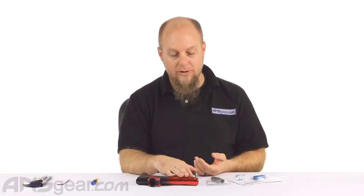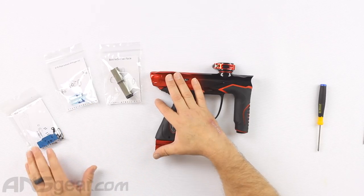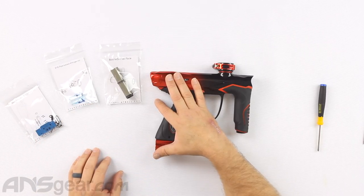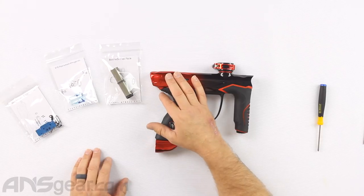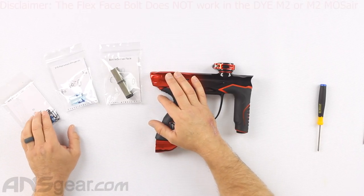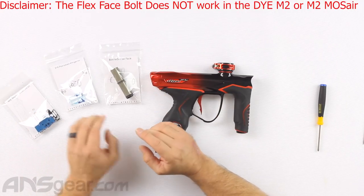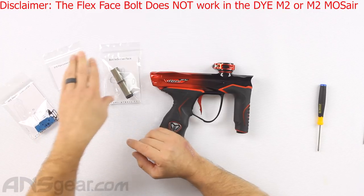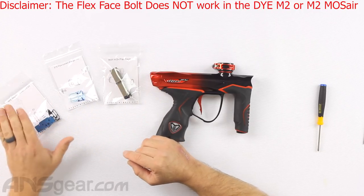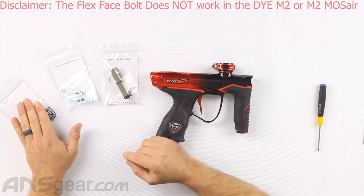We have an M3S right here and the upgrades available for the M3S are the new M3 Plus Flex Face Bolt, the 4th Gen I-Pipe, as well as the Billy Wing Solenoid Kit. If you have an earlier model, the M2 or the Moss Air M2, the parts that will work are the Gen 4 I-Pipe and the Flex Face Bolt, but the solenoid housing will not work for that particular gun setup.